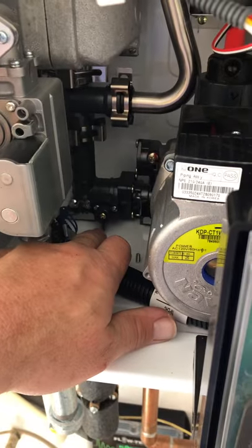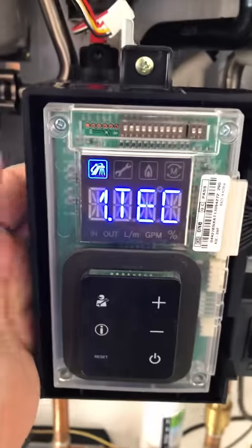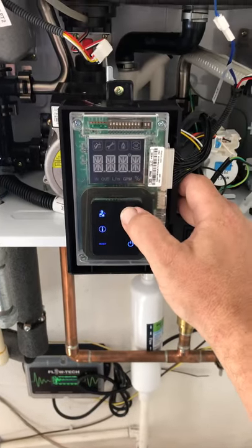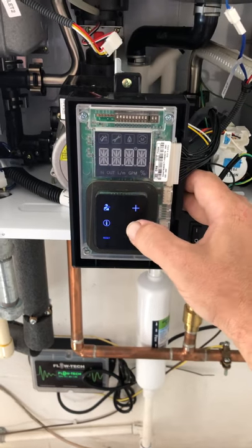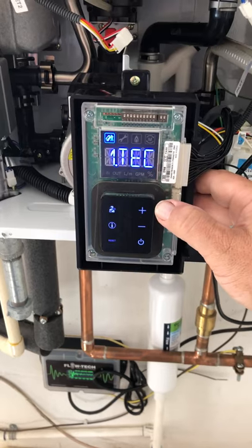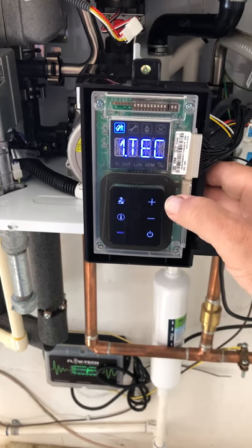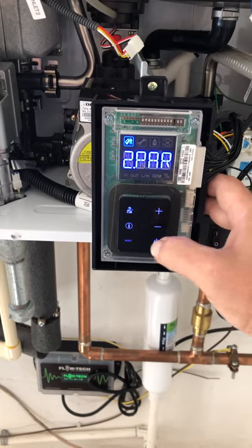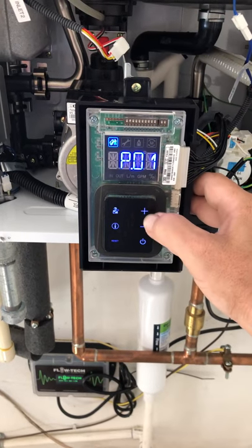Here's your set to external dip switch two up. Now you've got to get to the tech menu, so what you do is one, two, three — one, two, three — one, two, three, four. So three plus, three minus, four plus. Now when you get to one tech you're going to press the plus sign, then info for two par.